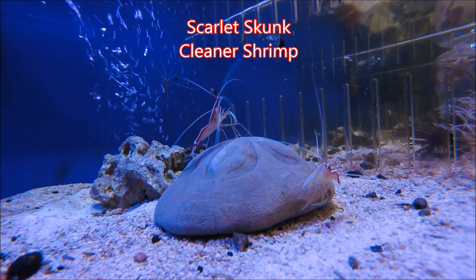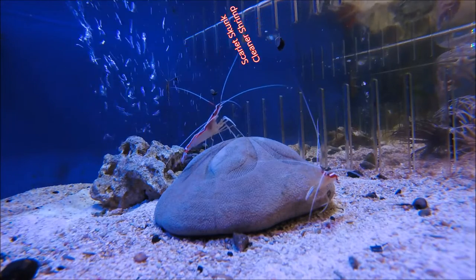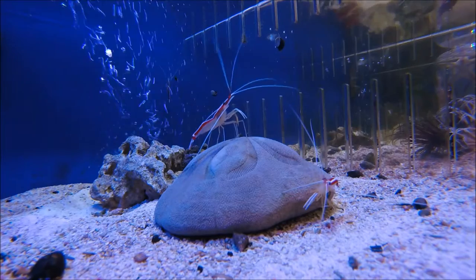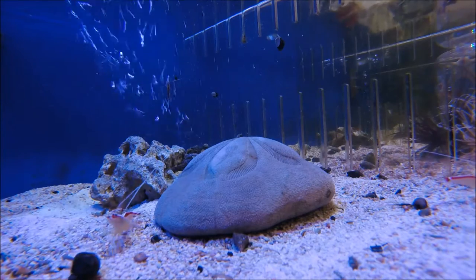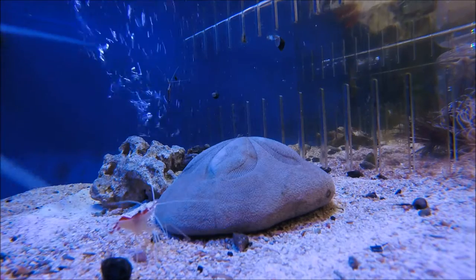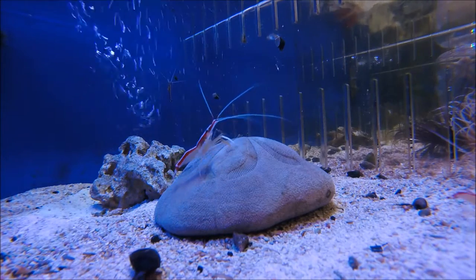Hey guys, it's Fishtank Galore and today we're going to be talking about the Scarlet Skunk Cleaner Shrimp. I recently had the privilege to work at a very nice aquarium store called Ocean Direct and now that I'm working there, I have access to a lot more species of fish and crustaceans, so I think I'm going to get back into the YouTube business and tell you guys how to take care of some of these animals.